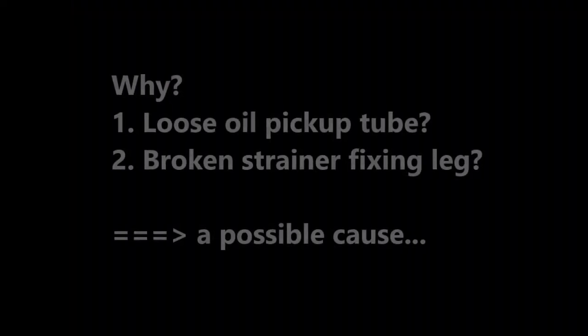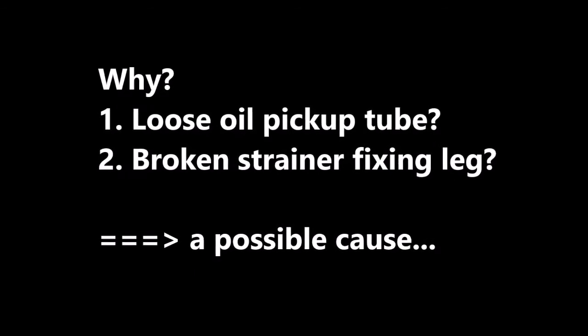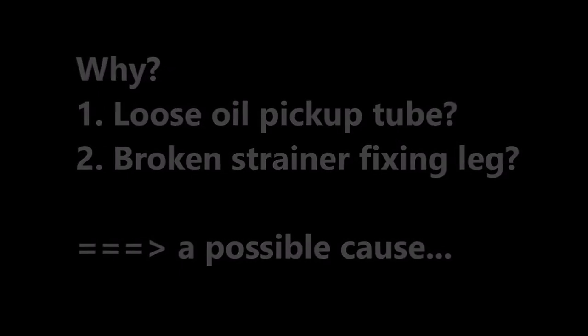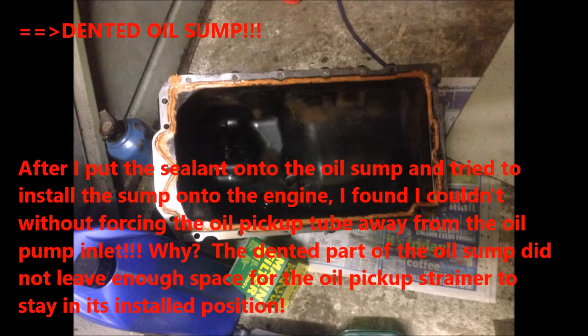Why did we have a loose oil pickup tube and a broken drainer fixing leg? We found a possible cause: a dented oil sump. After I put the sealant onto the oil sump and tried to install the sump onto the engine, I found I couldn't without forcing the oil pickup tube away from the oil pump inlet. The dented part of the oil sump did not leave enough space for the oil pickup's drainer to stay in its properly installed position.